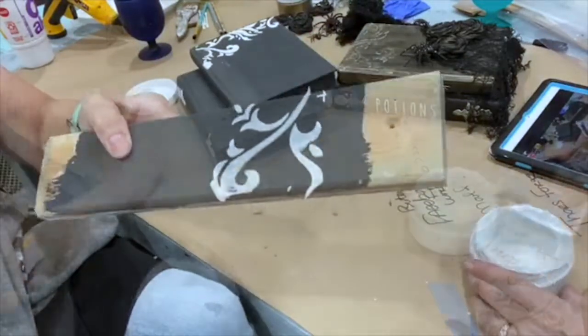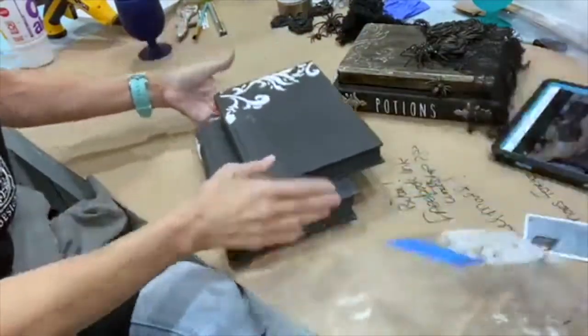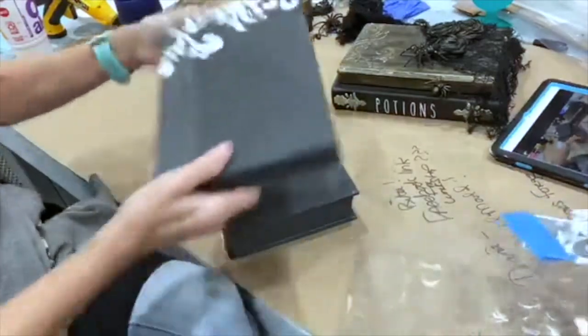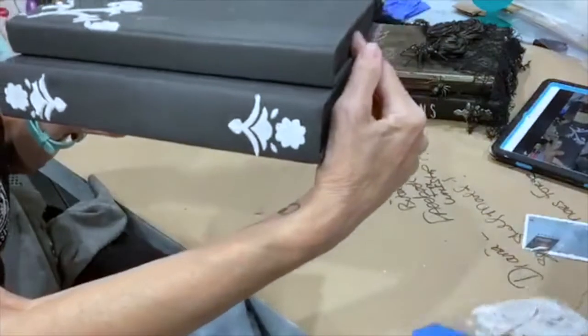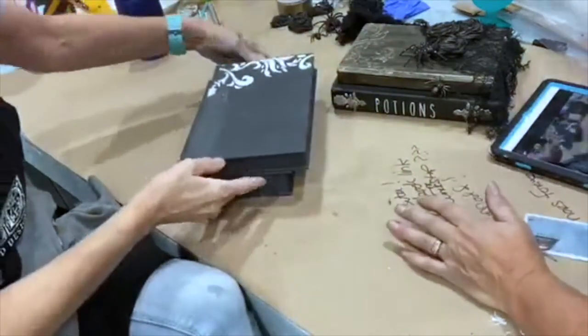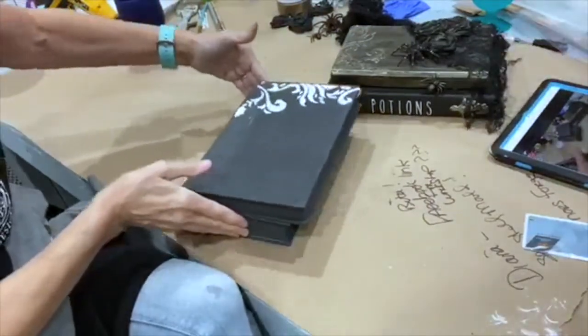I use this on furniture. That's what was already done on both of these. Pam did the top of the top one and the binding of the bottom one — just use small sections of those elements. We did do it a couple of hours ago so that it could dry.